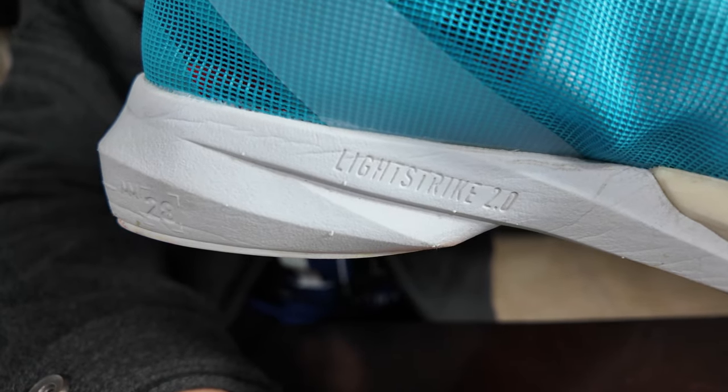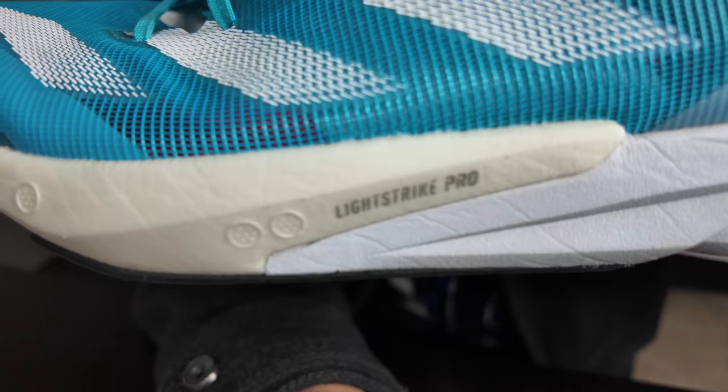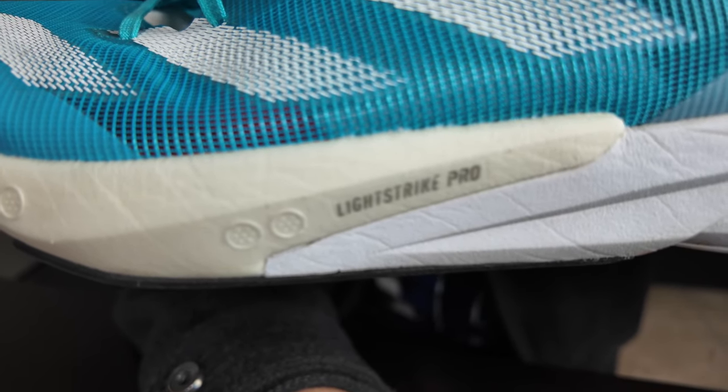Hey, what's up everybody, welcome back to the channel. Let's go over the specs. We got 28mm stack height in the heel with an 8mm drop in the front, so the front is 20mm stack height.